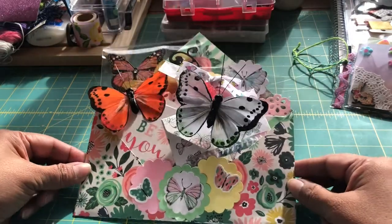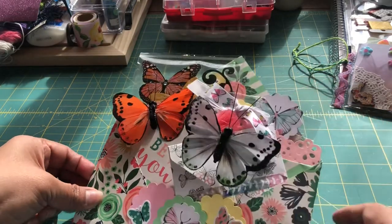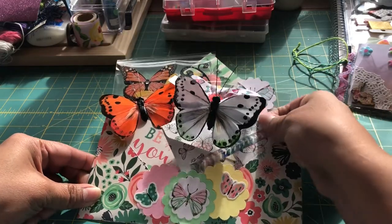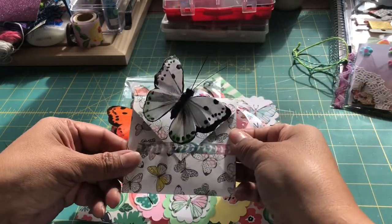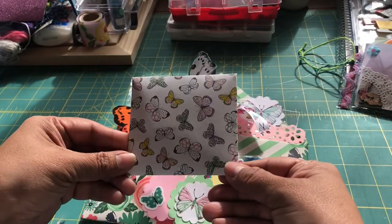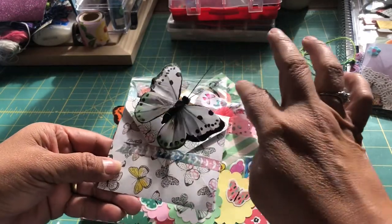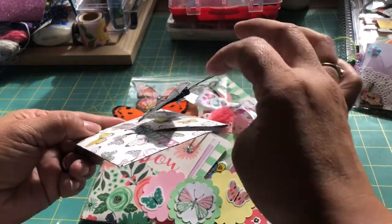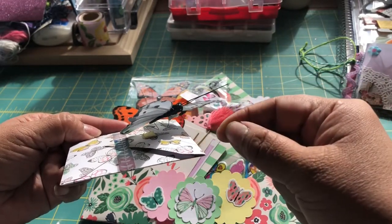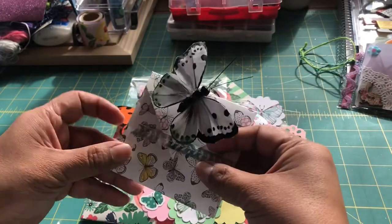Here's my envelope, and as you can see on the front I've done a little butterfly embellishment. I created a mini envelope with butterfly paper. I used a butterfly from the Dollar Tree and just whirled that little wire that comes with it around a pencil so that it could be a boingy sort of butterfly.